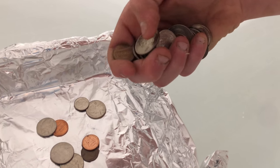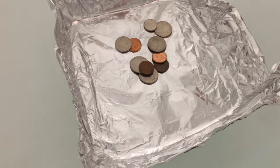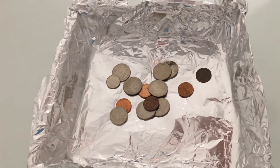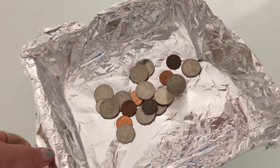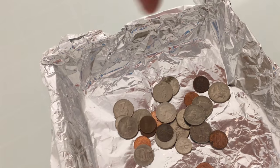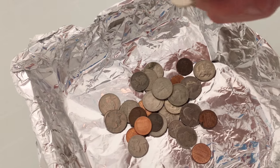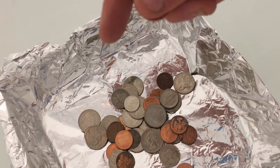Let's count: one, three, four, five, six, seven... eight, nine, ten, eleven, twelve, thirteen, fourteen, fifteen, sixteen, seventeen, eighteen, nineteen, twenty, twenty-one, twenty-two, twenty-three, twenty-four, twenty-five, twenty-six, twenty-seven, twenty-eight, twenty-nine, thirty, thirty-one, thirty-two, thirty-three, thirty-four, thirty-five, thirty-six, thirty-seven, thirty-eight, thirty-nine.